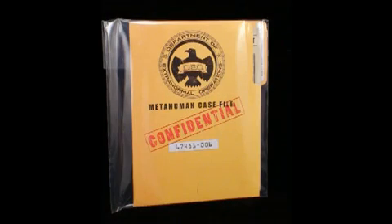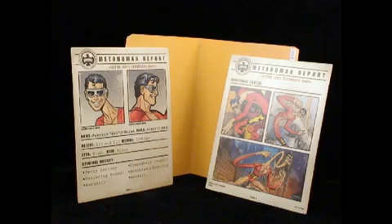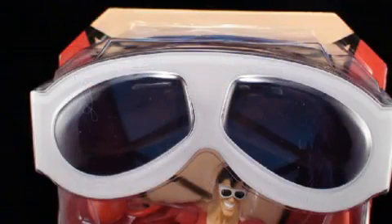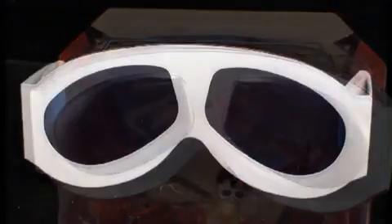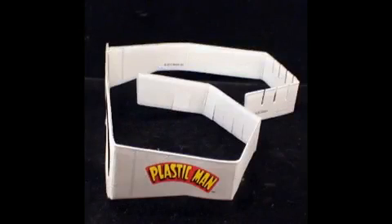He comes with a couple of extras. He has a metahuman secret file folder that actually has two separate pages of secret information and some pictures of the character. And if you pull out the plastic pink glasses from the packaging, they can actually be worn by you. Much like Lobo two years ago, Mattel has created wearable glasses for the figure since the glasses he wears are an iconic part of the character. The glasses are made out of a thin plastic and not cardboard or paper, which is nice.